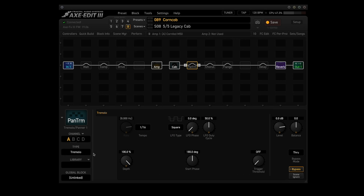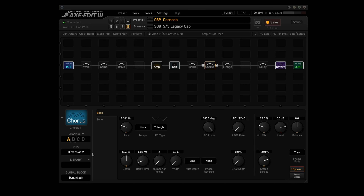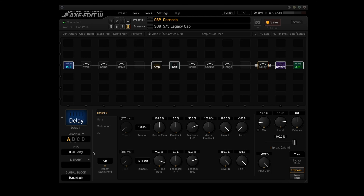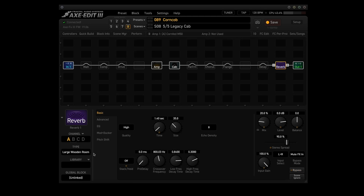The Pan-Trem block uses the Tremolo type in Channel A. Like the Comp block, it's not active in any scene but can be turned on and off with a foot switch. The Chorus block uses the Dimension 2 type in Channel A and is also not active in any scene, but can be toggled with a foot switch. The Flanger block uses the Analog Stereo type in Channel A — same deal, not active but foot-switch accessible. The Delay block uses the Dual Delay type in Channel A and is used in Scene 5. The Reverb block uses the Large Wooden Room type in Channel A and is used in Scenes 1, 2, 3, 4, 5, and 8. Now here's a sample and I'll post the scene names on screen.